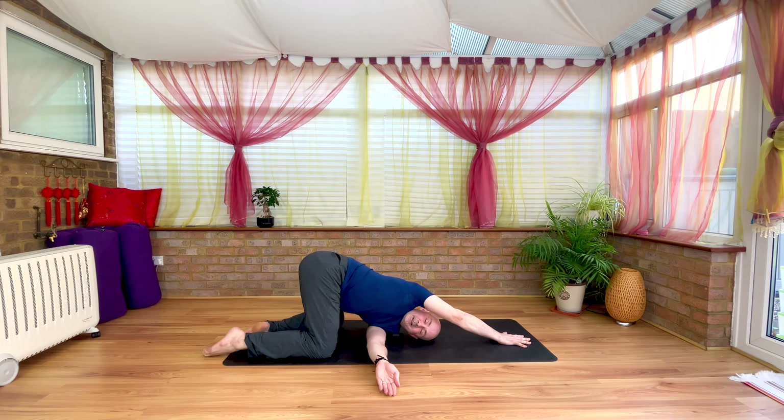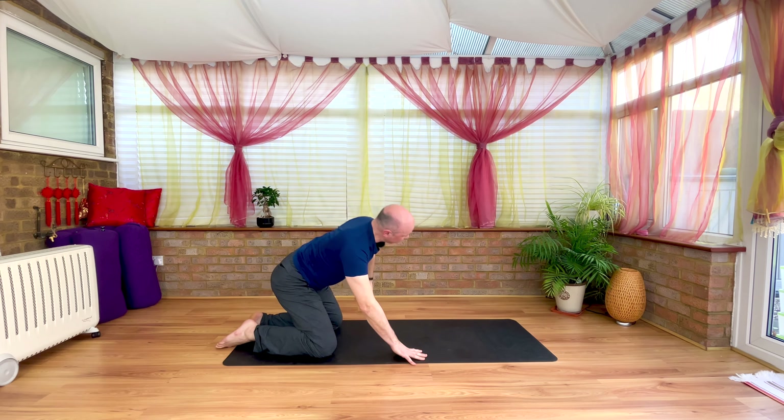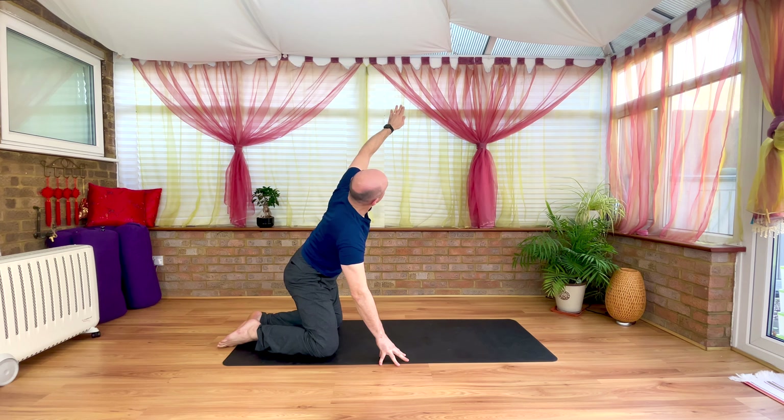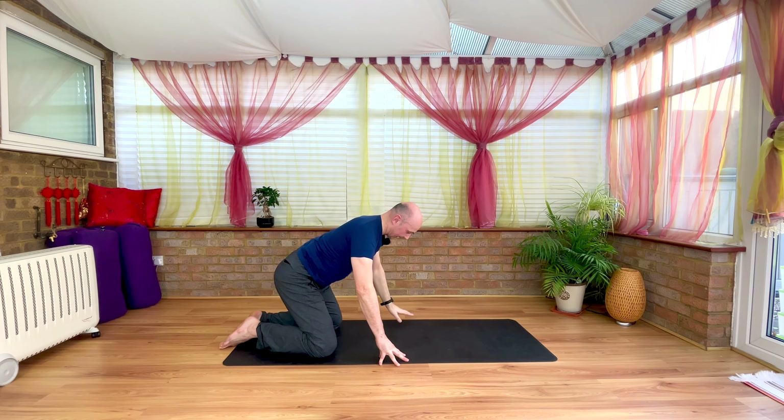Just two more breaths. Next inhale, finding right hand back into mat and pressing. Inhale, push away the floor with the right palm, sweep left hand up to the ceiling. Follow the hand with the gaze, as deep as that's going to go. And on the exhale, find left hand back to mat.